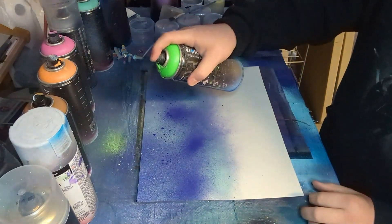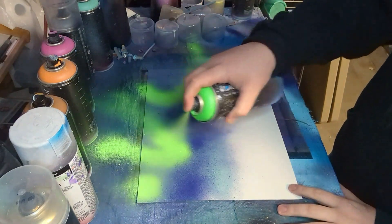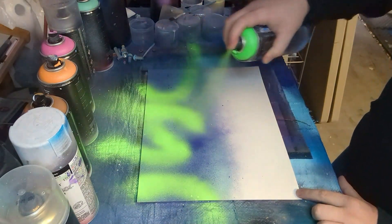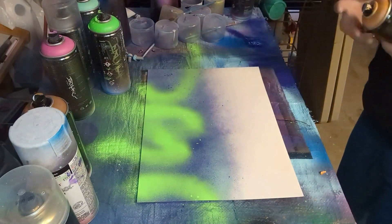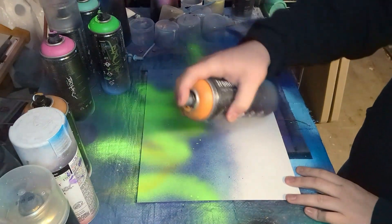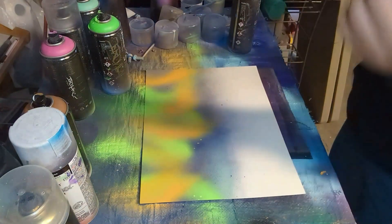Once I was happy with the sky colors I started adding the northern lights. I just did some random kind of swoops with a couple of different colors — green, orange, and pink which is coming up here in just a second.